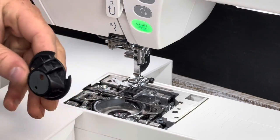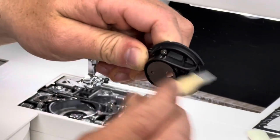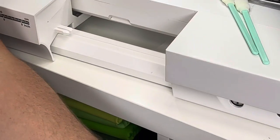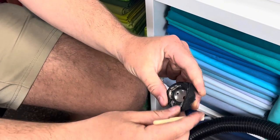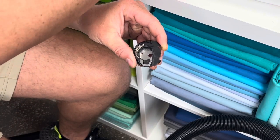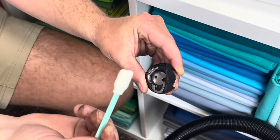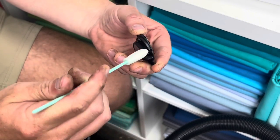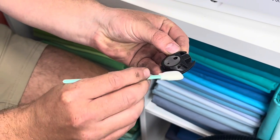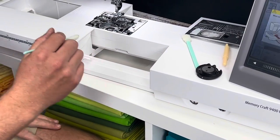Use your little brush or vacuum to take out all the dust particles — you can see all the stuff coming off, this machine is really dirty. Do it away from the machine so you're not spreading dust back onto it. Then use the cleaning swab — it's microfiber so it grips onto the lint and just pulls it right off, something the brush doesn't do as well.